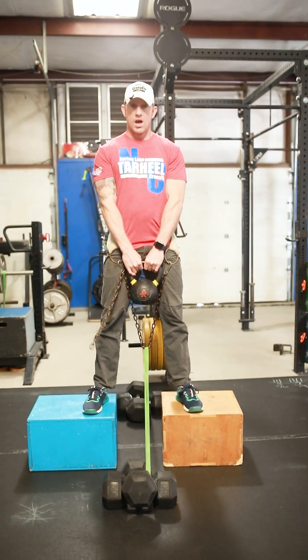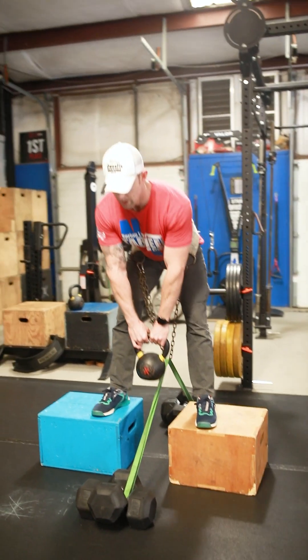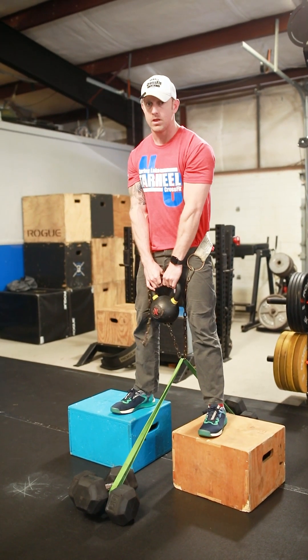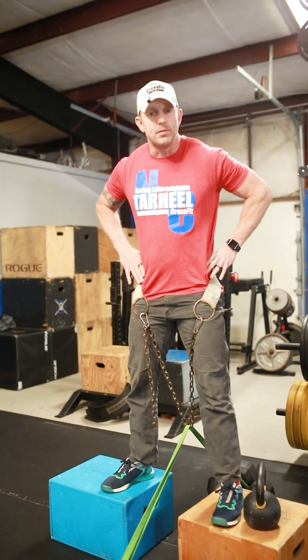From here, I'm going to do the same exact movement — soft bend on the knees, pushing the hips back, and then snap hips forward. This allows us to really attack the hamstrings while simultaneously applying that downward pressure onto our hips. Great movement — if you try it out today, let us know what you think.